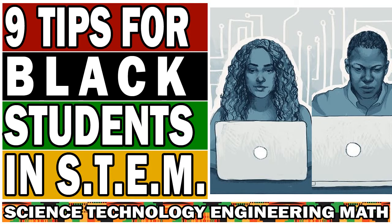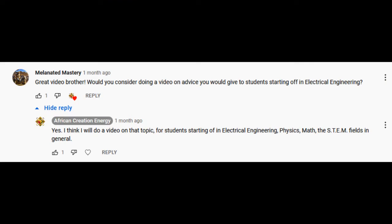All right, peace, family. It's none other than your brother, Professor Ace, AfricanCreationEnergy.com. This video is a request from one of the subscribers on the channel, Melanated Mastery. Shout out to you. Basically requested to do a video giving advice to students starting off in electrical engineering.